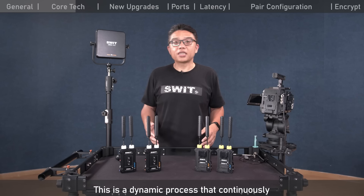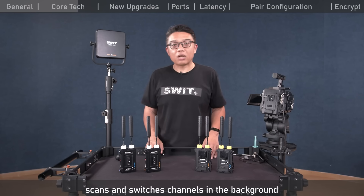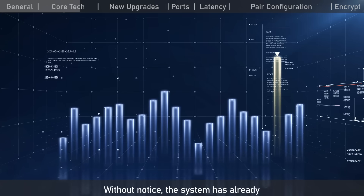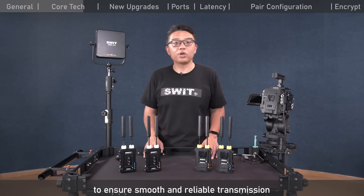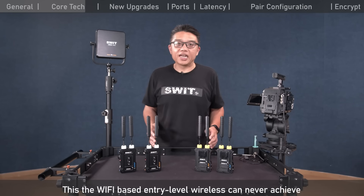This is a dynamic process that continuously scans and switches channels in the background, while video transmission remains uninterrupted. Without the user noticing, the system has already automatically switched channels hundreds of times to ensure smooth and reliable transmission — something a Wi-Fi-based entry-level wireless can never achieve.